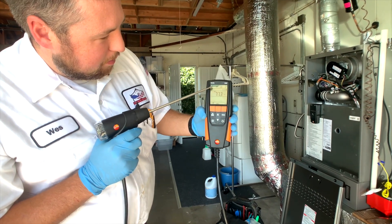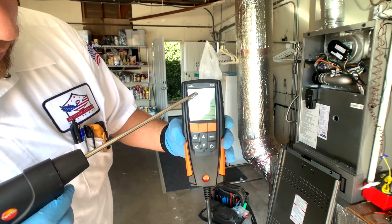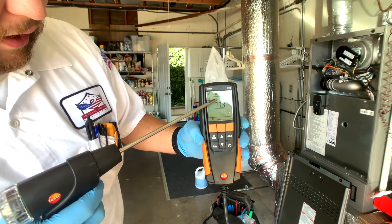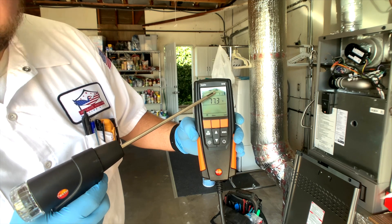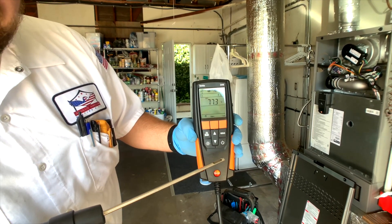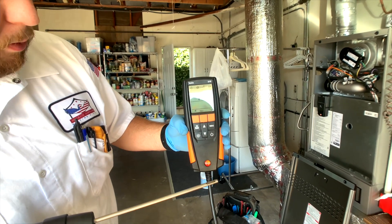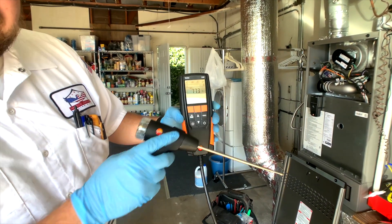Right now we have it on combustion mode, so you can see the little arrow right here — that's where you want it. This one right here is going to be for your ambient CO reading. Make sure there's no carbon monoxide, because this is also a carbon monoxide detector. This right here is just for a draft reading. It takes temperatures. This one here is differential pressure, so this has a built-in manometer. If you have to adjust the gas pressure, you can use this instead of having to get another tool.